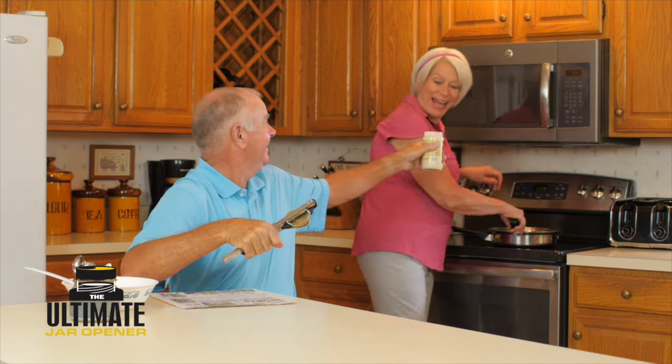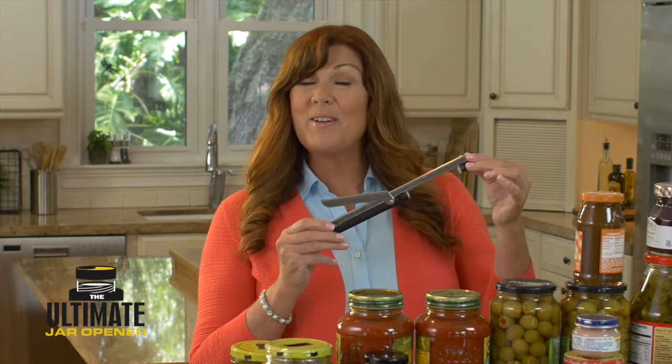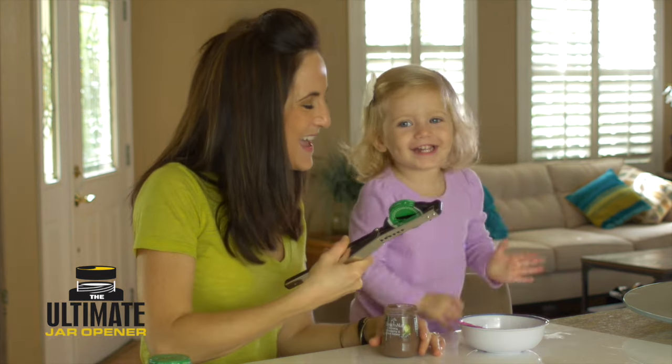Whether you're big and strong, or you have delicate fingers, or maybe you have arthritis in your hands like I do and opening any jar can be really painful — the ultimate jar opener does the work, so you don't have to.